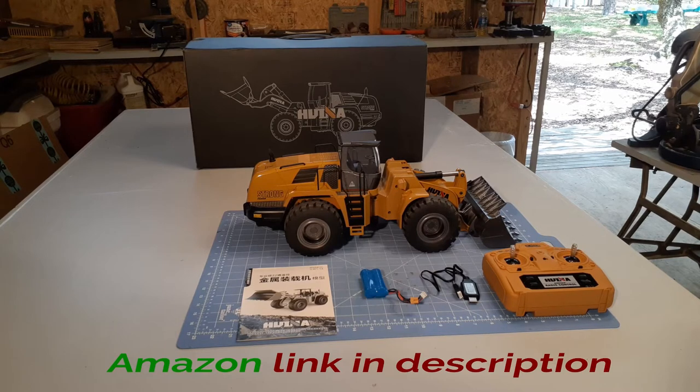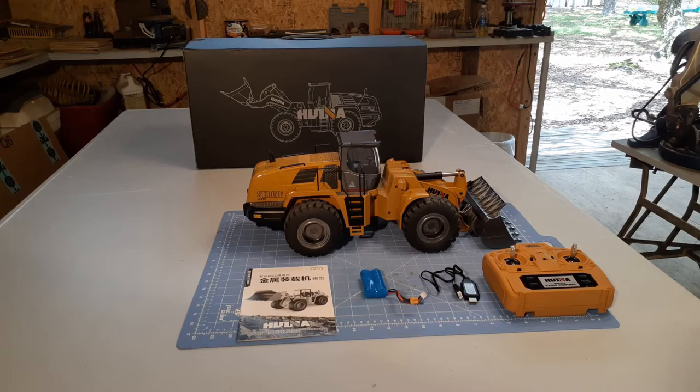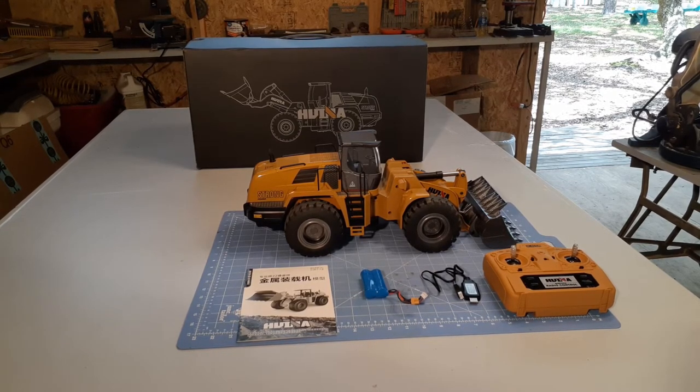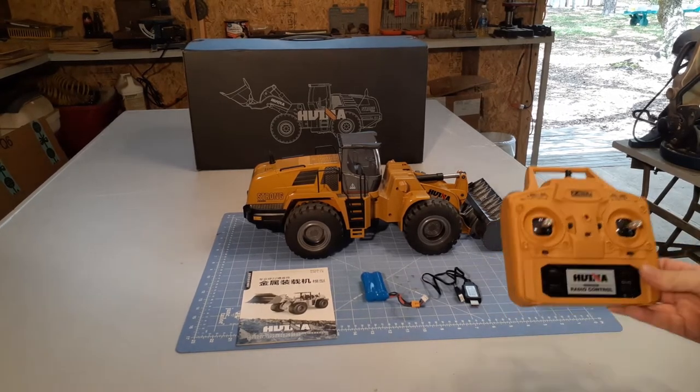This thing has got all-metal bucket, metal lifting arms, worm gear, pistons, four-wheel drive, articulated steering, 7.2 volt 2,000 milliamp LiPo battery. It comes with a controller, manual, and basic charger.